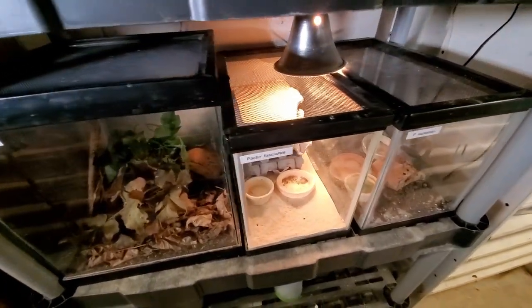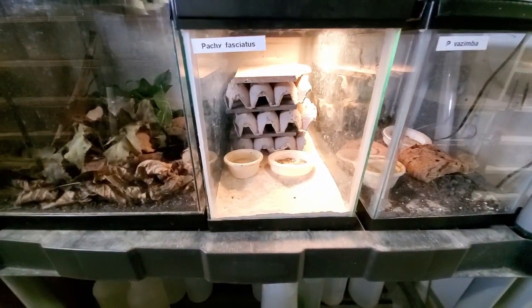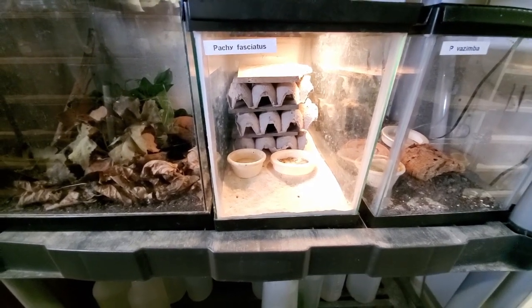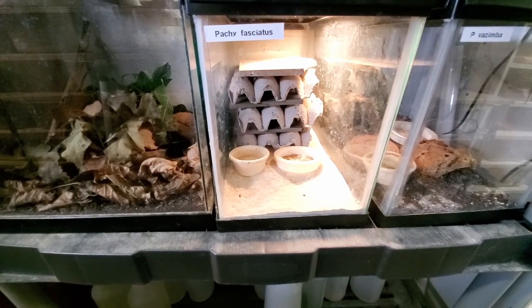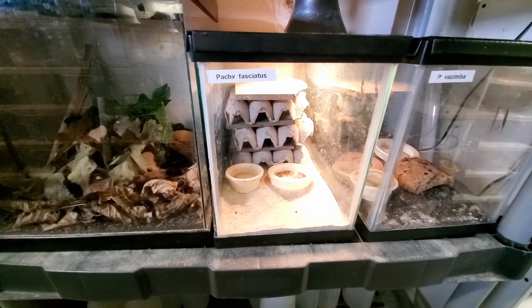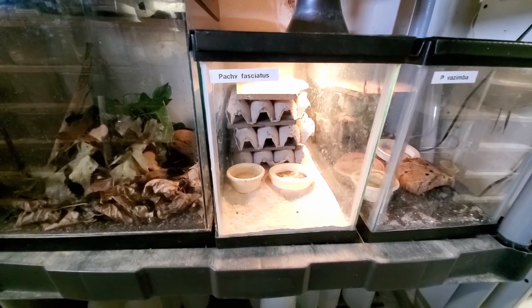Here's the fasciatus — I'm going to pull this tank out. You can see it's set up real simple: water dish, food dish, sand. We have egg cartons and tile in between the egg cartons. Super easy. That's really all that they need. You can do whatever decorating you want, but for me and for breeding purposes, this works out very well.